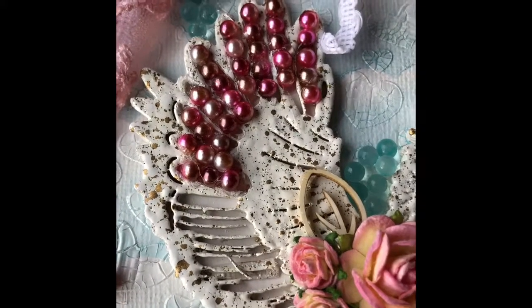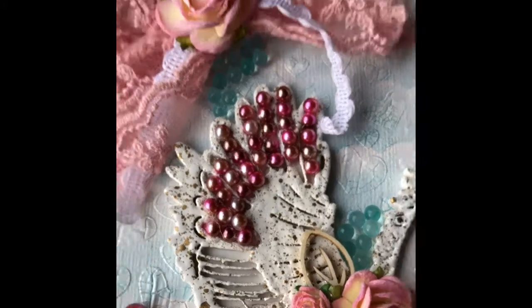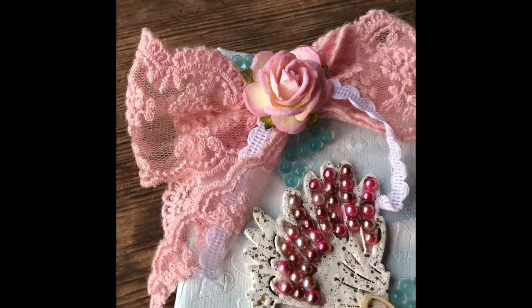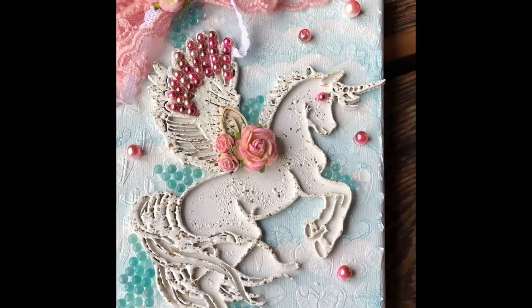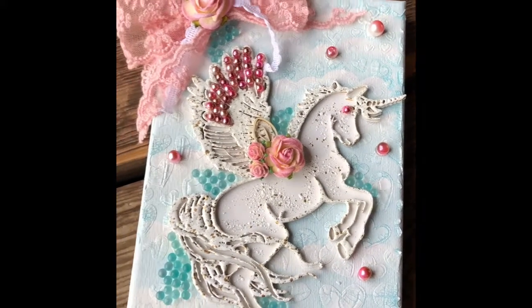The rose gold beautiful beads, a beautiful lace, and of course the pegacorn from Renee Bequets.